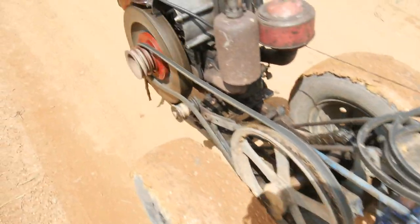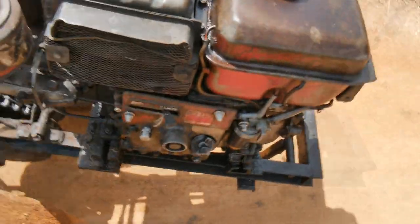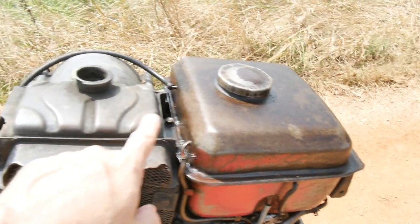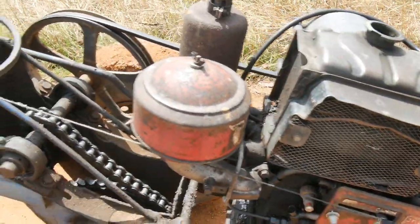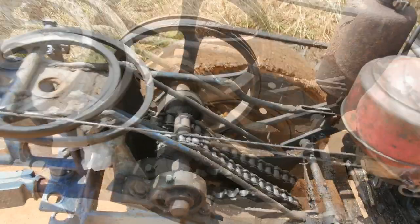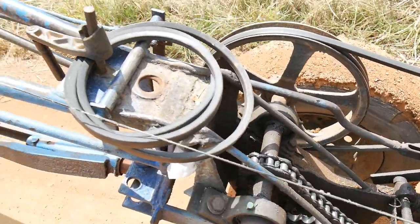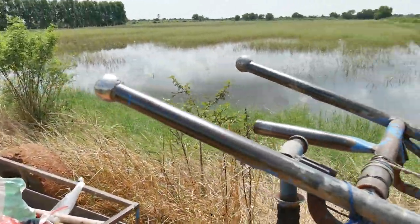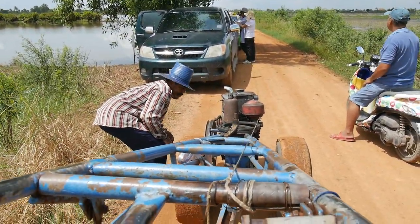This is the starter crank — I'll show you where it goes. This is the other side of the engine, this is where you crank it to start it. This is the oil fill, this is where the diesel goes in. It's water-cooled — this is a radiator. Air filter. From this side you can see the chain and drive a little better. And here's the view from the driver's seat.